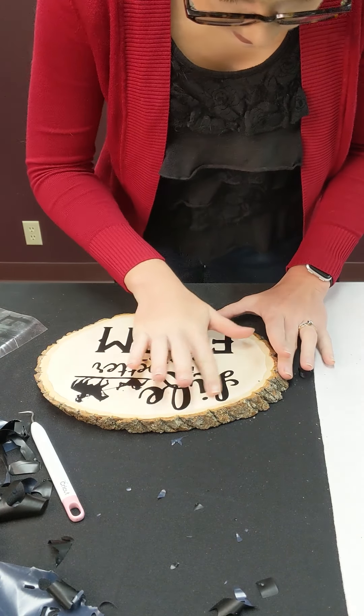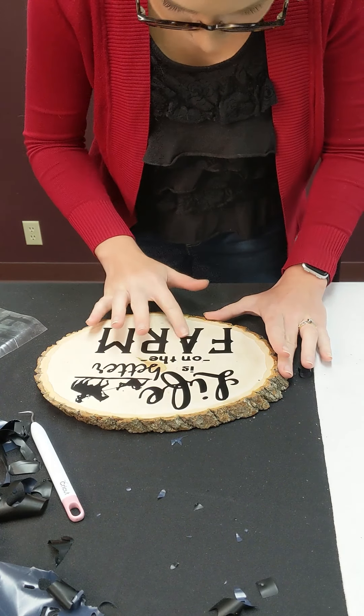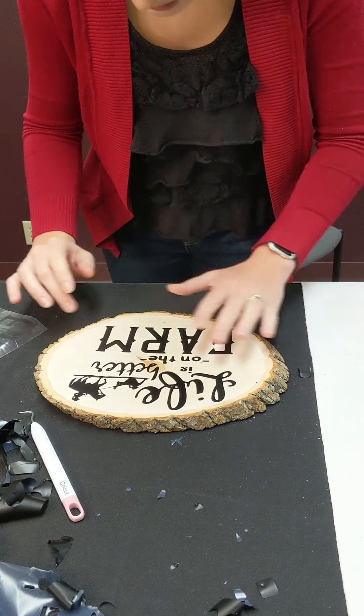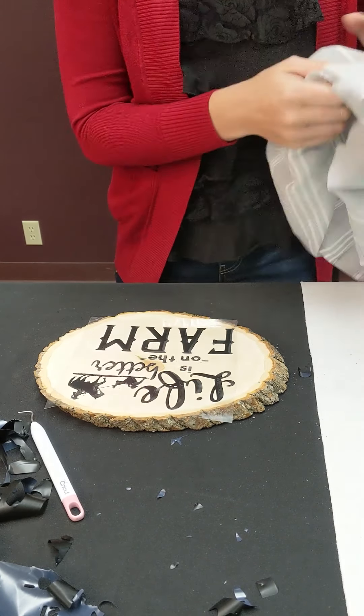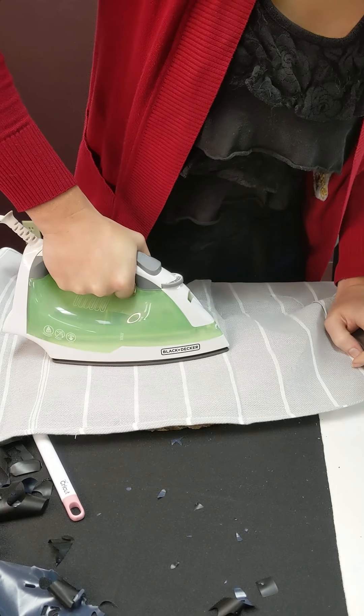Now it looks good. I run my finger over it to make sure everything is stuck down the way we want it to be. Here my M's a little bit off yet, so I'm going to just place this plastic piece back down again — it doesn't have to be exactly where it was before. I'm going to work on this M just a little bit more.